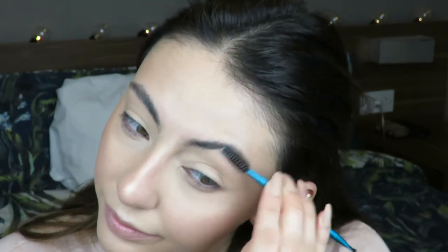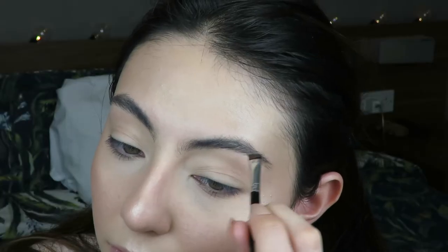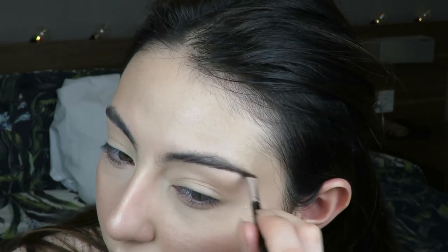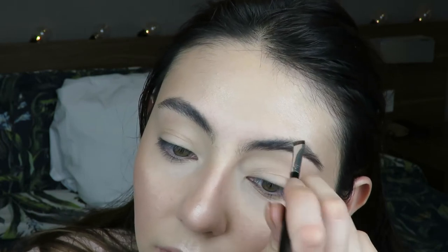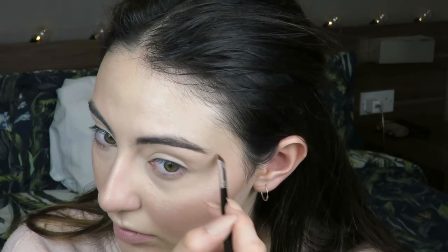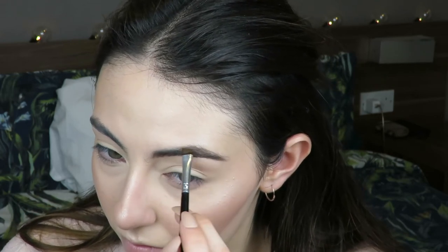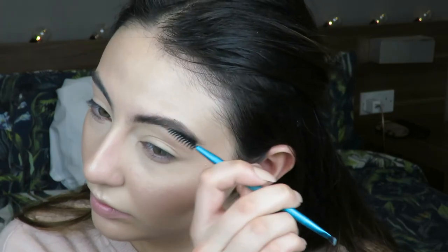Moving on for eyebrows. I'm using the NYX Eyebrow Gel in shade 04 Espresso and I'm just going to comb my brows in the direction they're supposed to go because brows tend to be a bit unruly sometimes. Then I'm just going to draw thin hair-like strokes slowly and fill my whole brow. The end result is worth it because it doesn't look like a blocky brow - it looks filled in and natural and you can kind of see the individual hairs. I've really been loving this technique recently.